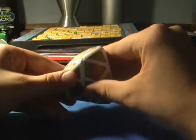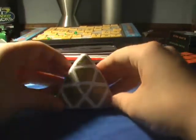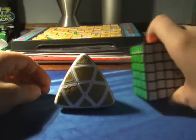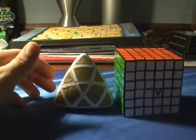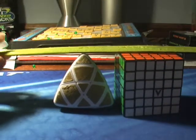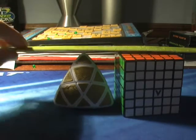I'll do some size comparisons before I get into the mechanism. This is a comparison to a 6x6. I would say the height is about the same. Here's a ruler — I would say it's almost the same.